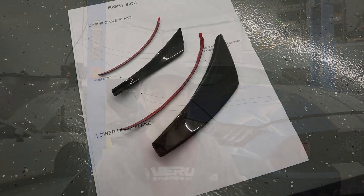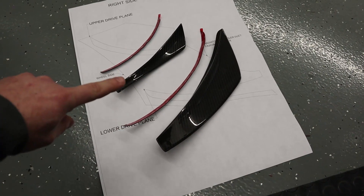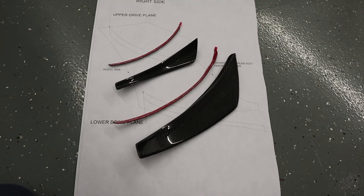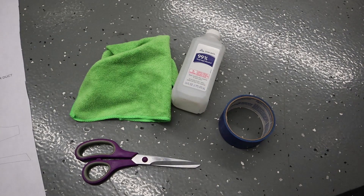For the install, I'll first go over what is included in the kit, then the tools required, and then we'll do the actual install. So what's included: we have a lower dive plane, lower dive plane double-sided tape, an upper dive plane, and upper dive plane double-sided tape. We also have a template — I've already installed the other side, which is why you only see half the template. As for tools required, we just need some isopropyl alcohol, water, and a microfiber, plus painter's tape to hold the template and scissors.